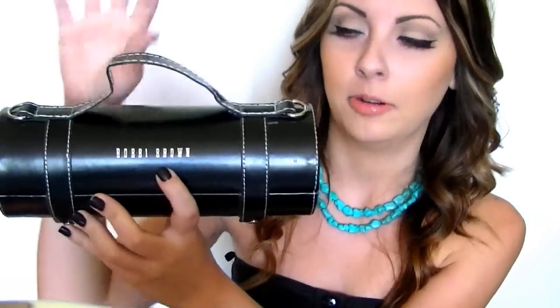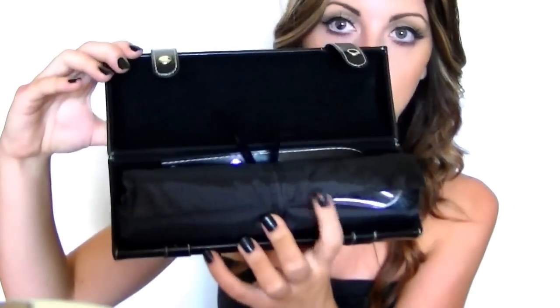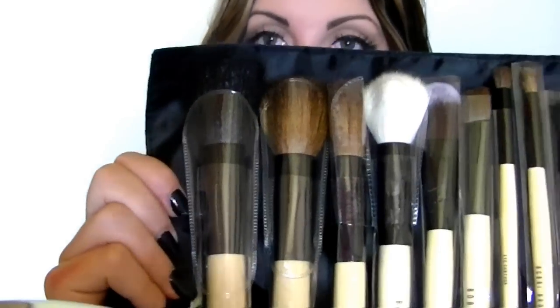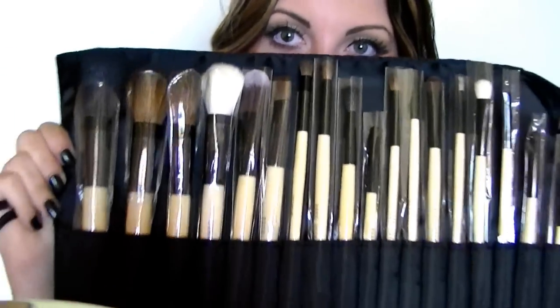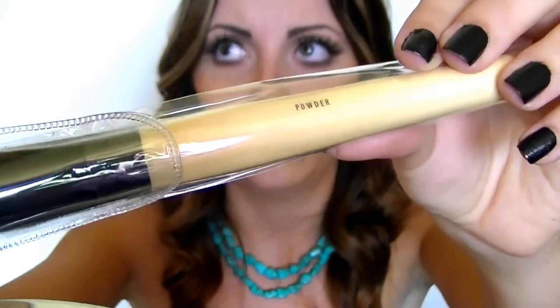So this is the little container that you get — it's a kind of a little cylinder-looking thing with a handle, and unfortunately it says Bobby Brown on the front. They open with little clips on the side, and then it opens up to the brush roll that has all the brushes in them. There are 18 brushes total in the set, and they all come packaged in little plastic packaging like this. It says Bobby Brown on the actual brush but, as I said, they're not Bobby Brown — they are really nice quality though, I promise. On the back, each brush type is labelled, so this one says 'powder,' so obviously this is a powder brush. Each one's labelled for each use, and that's all the brushes rolled up into that little case there.